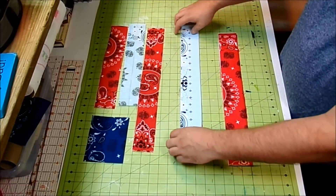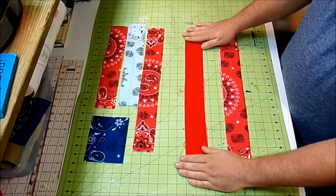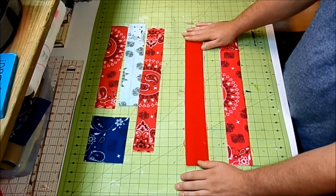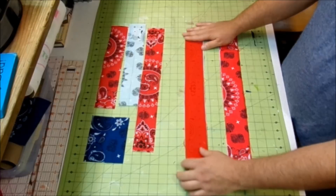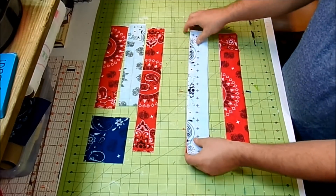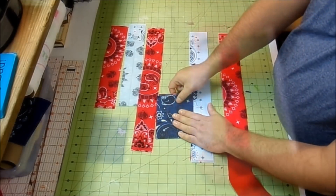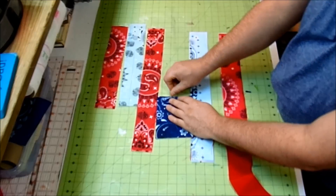Once your sandwiches are all laid out, flip them over and make sure everything is nice and smooth. You can use some spray baste or a glue stick, but the fabric tends to stick to the flannel so it should hold. You can also just use pins — for the rectangle I do like to throw in some pins to make sure nothing moves around.